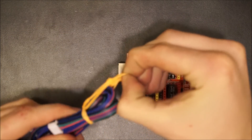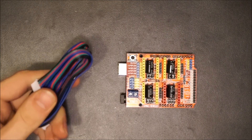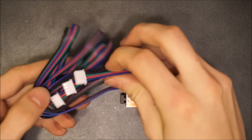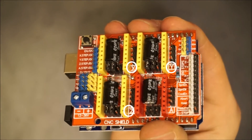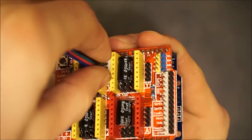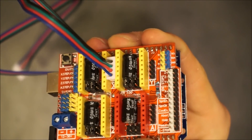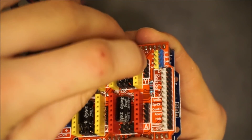Now you can connect the stepper motor wires. These will attach to the four pins just above the printed axis name on the board. Ensure that these are connected so that the black wire in the bundle is connected to the top pin.